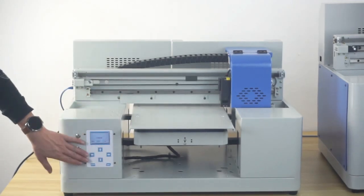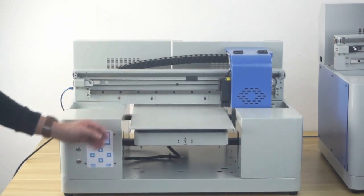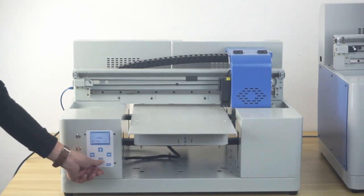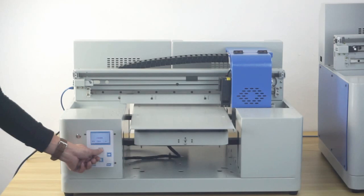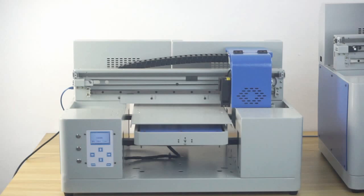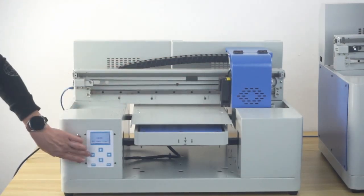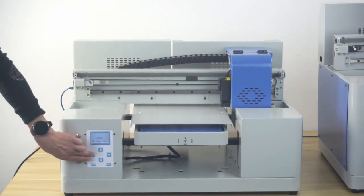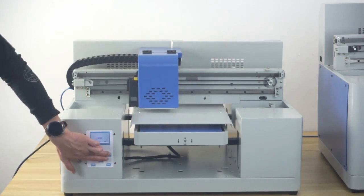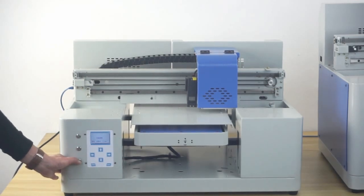Here is the control area to control the print head and printing tray system. These two buttons control the tray forward and backward. These two buttons control the carriage unit moving left and right. These two buttons control the printing flatbed up and down.